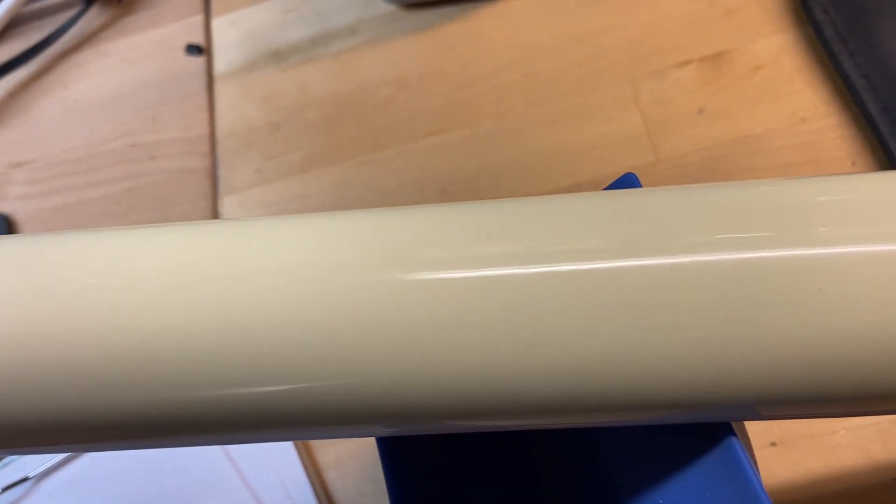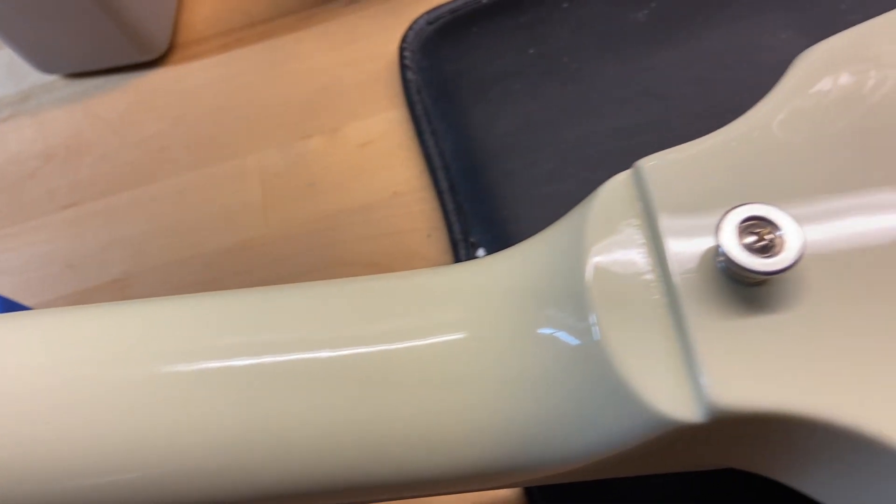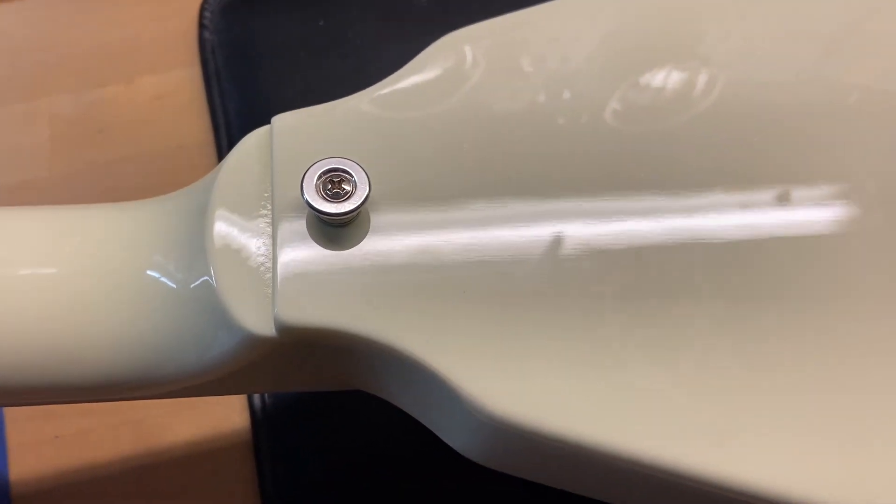Back of the neck looks great as well. The whole guitar, like I said, is in excellent condition — I give it a 9.5 out of 10. And the back looks great.